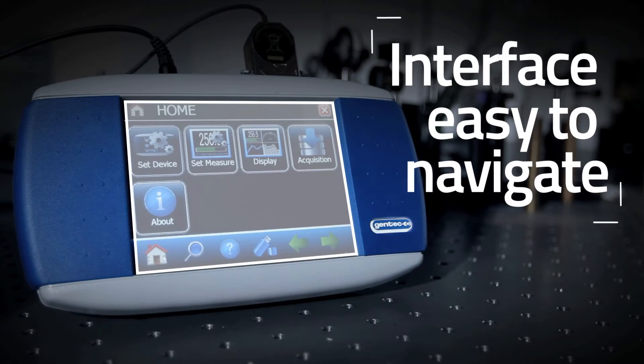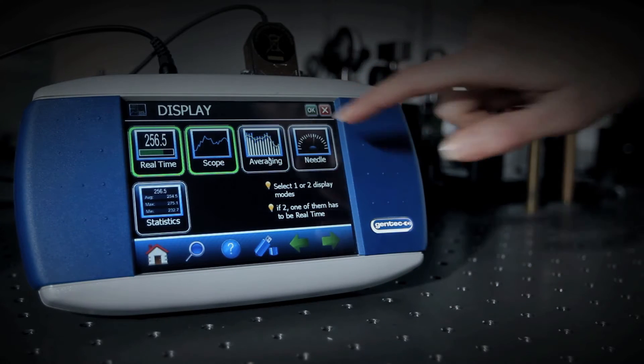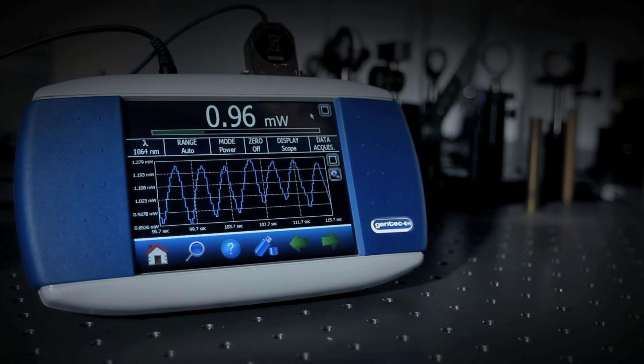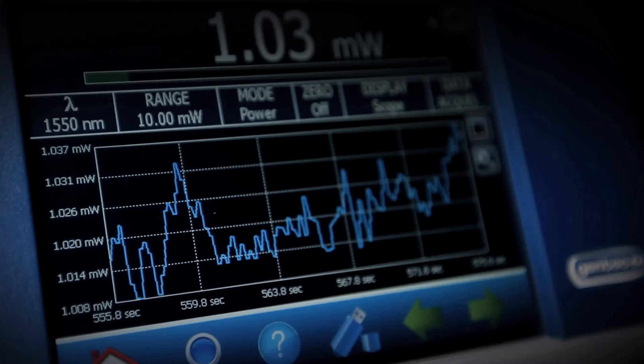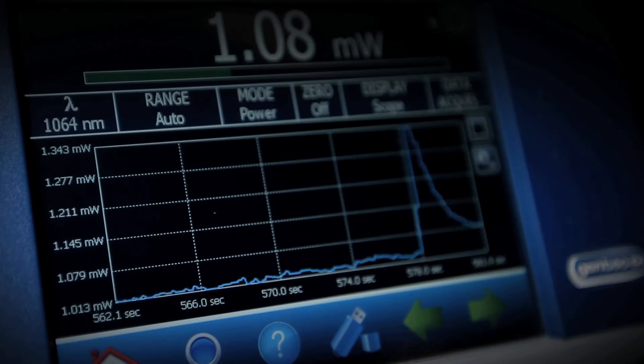We have created a revolutionary user interface that is completely intuitive and easy to use, thus facilitating the navigation in the various menus. Right at startup, you will find all the functionalities necessary for quick and precise measurements directly on the screen.